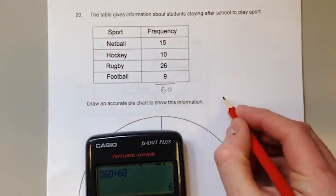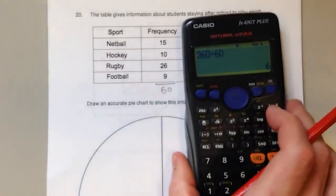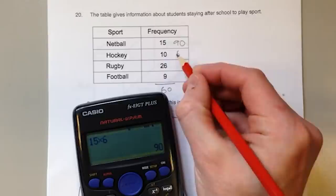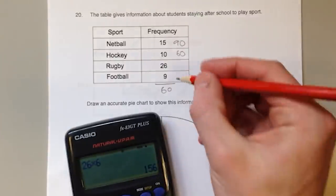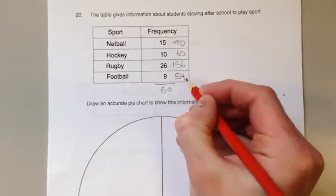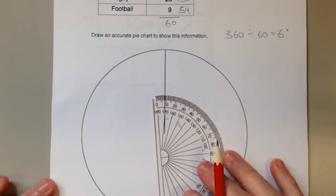Each student gets a six degree slice. So these fifteen students, when grouped together, will have a slice that's ninety degrees. These ten will have a sixty degree slice. The twenty-six who play rugby will have a hundred and fifty-six degree slice. And the nine that play football get a fifty-four degree slice. Now all we need to do is accurately measure those sections using our protractor and make sure we label each one.